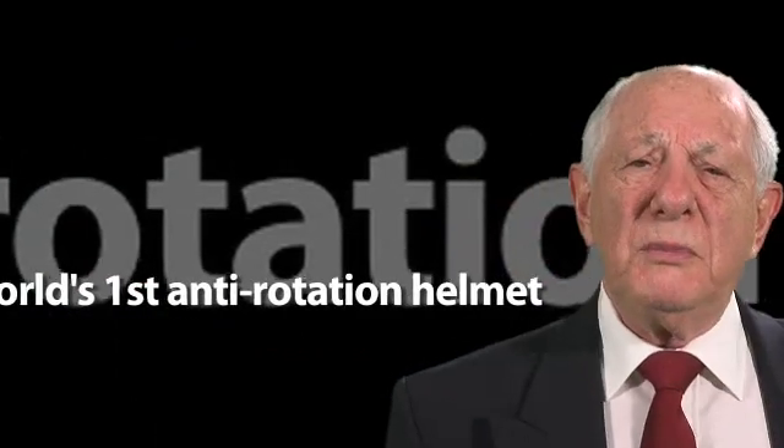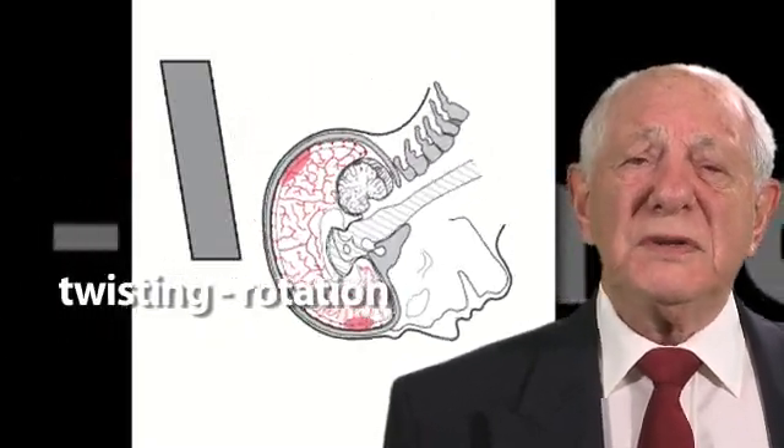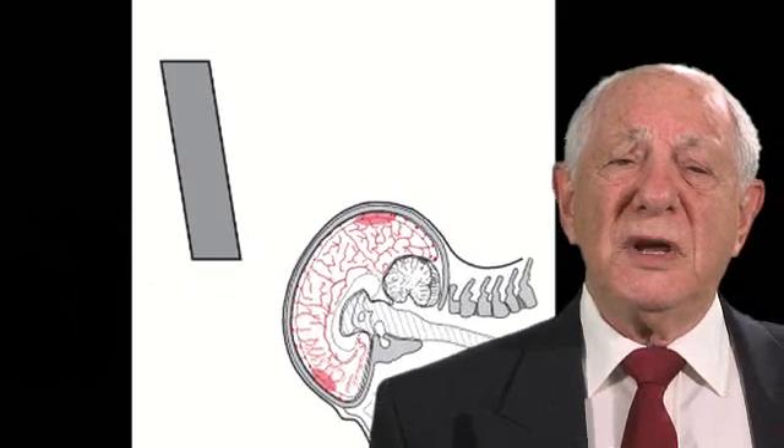Rotation is very important in head injury because any impact to the head causes twisting or rotation, and this twisting causes severe and untreatable damage to the blood vessels and nerves of the brain.